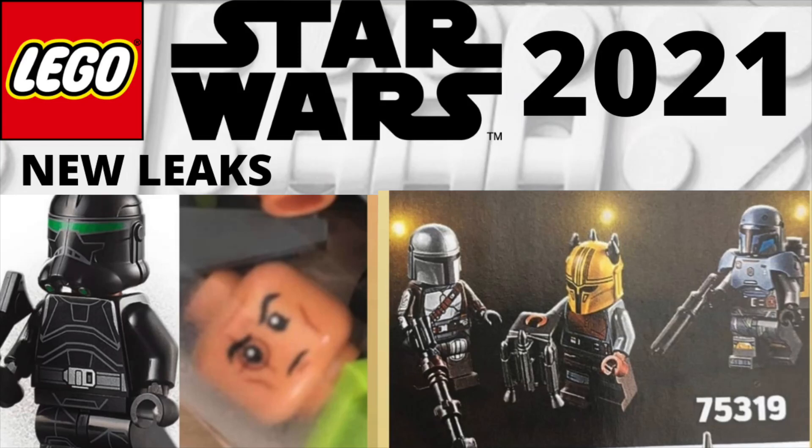Alrighty guys, what's going on? It's Joseph here back with another LEGO Star Wars video. Today guys, we have some brand new leaks. Let's get right into the images, shall we?